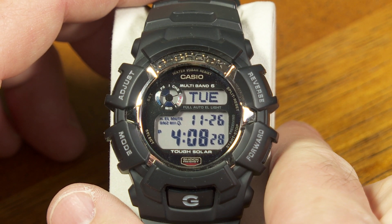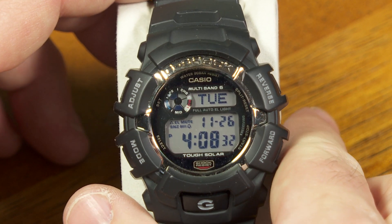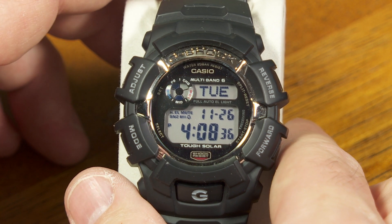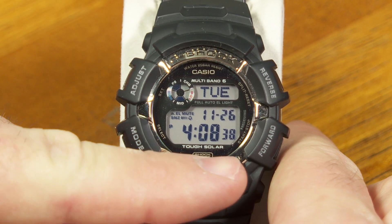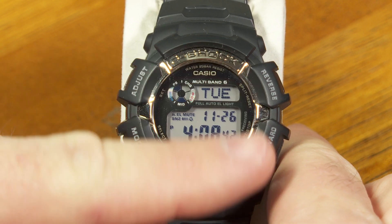This is the Casio G-Shock GW2310 using module 3195. It's a little bit different from similar looking watches that are out there because this has a Tough Solar function, so it will automatically charge the power source inside.